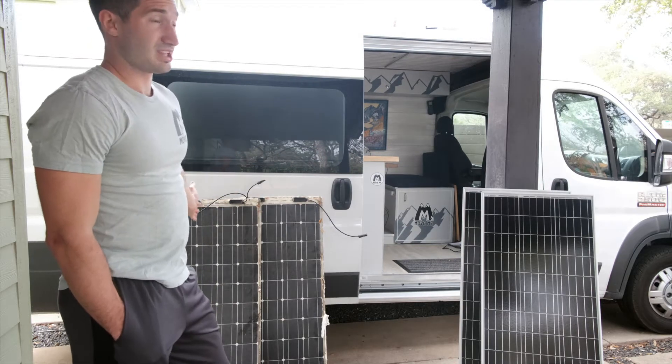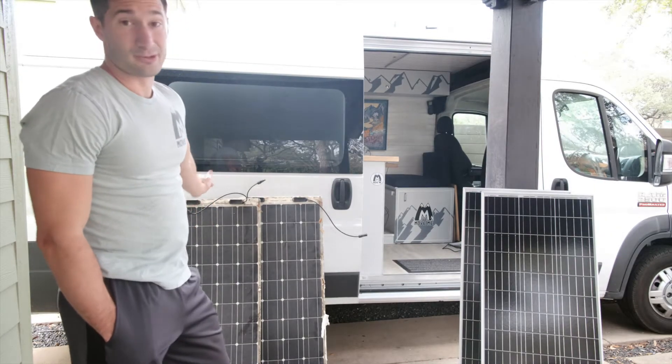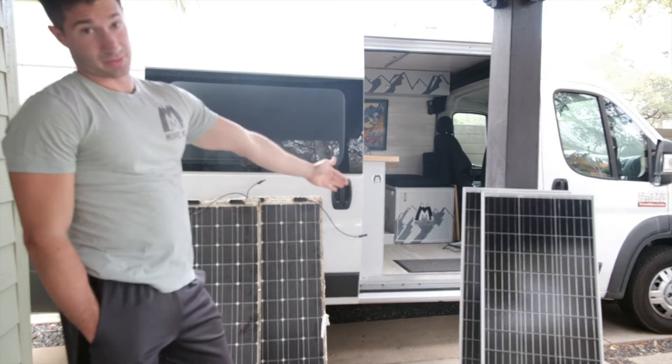I was supposed to be getting around 11 to 12 amps of efficiency from them. I was pulling in like four or five at most, so I was not getting what I wanted. So I bought new solar panels.